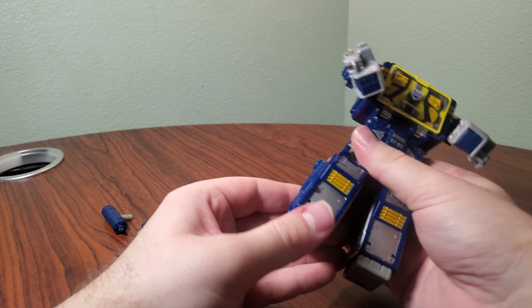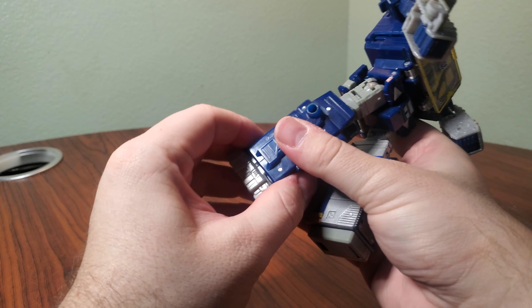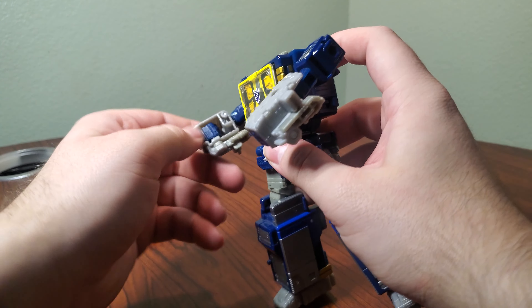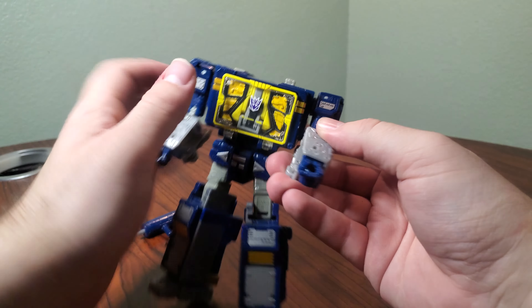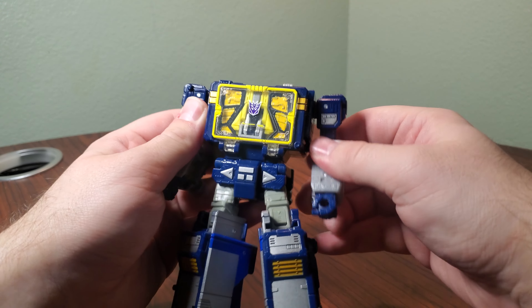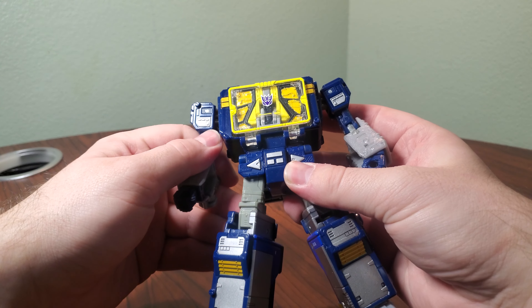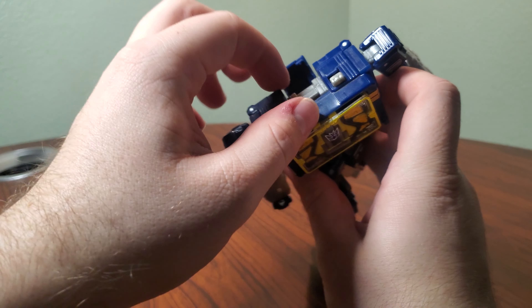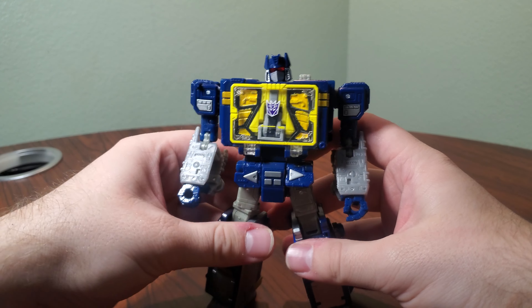Spin him 180. Open up the calves and close them up, then bring out the foot and close them up again. Flip out the hands — the forearms do look a little strange on this guy; the detailing just doesn't line up with the rest of what's going on here. Same thing with the play buttons on the side skirts. Open up the back piece and flip out the head, which is a new head distinct from the Siege version.